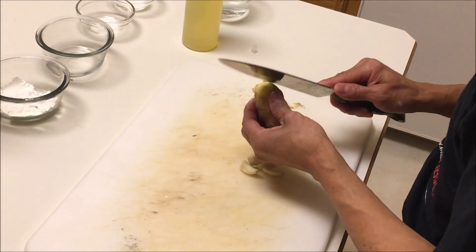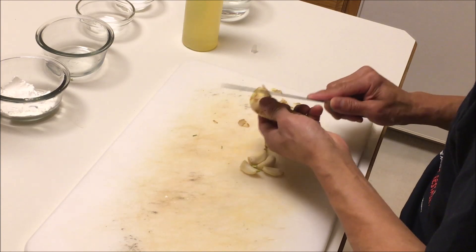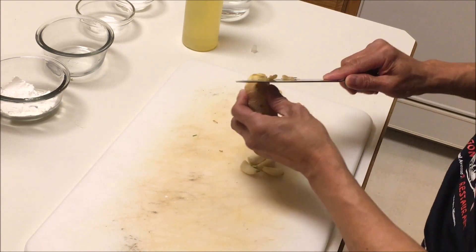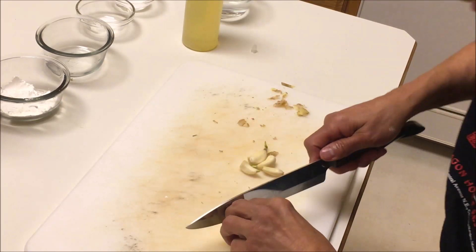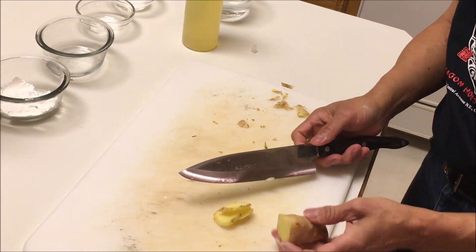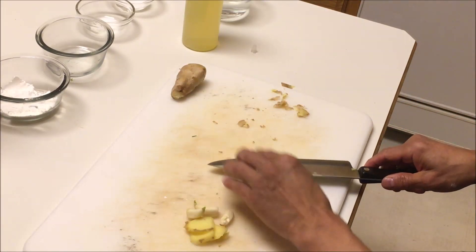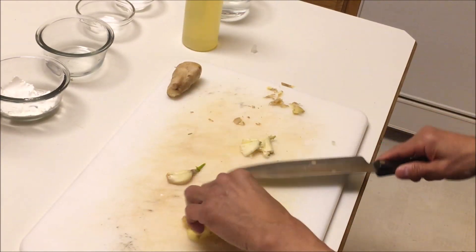Now we're just going to cut up the ginger and garlic. Just get the peel off — get maybe three or four slices of ginger. For the garlic, smash it up with the side of the knife.